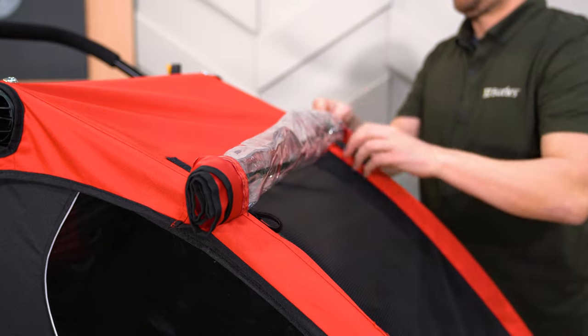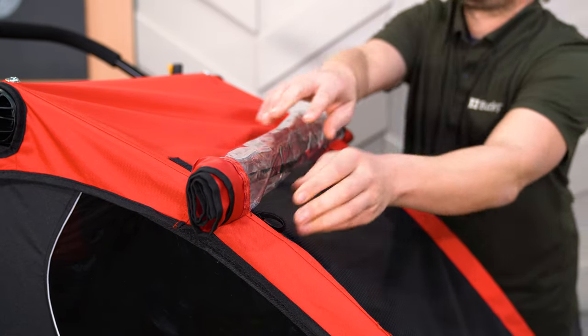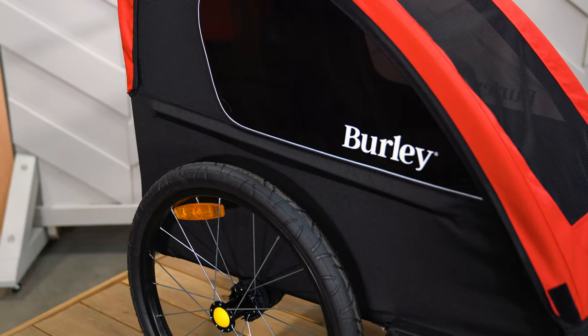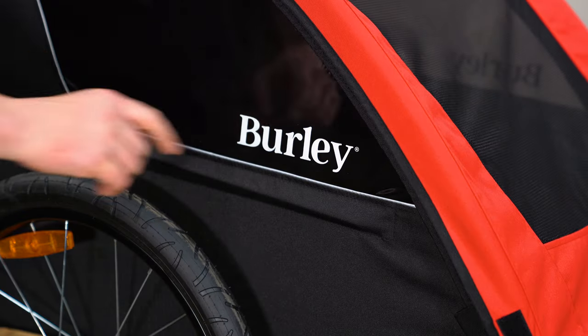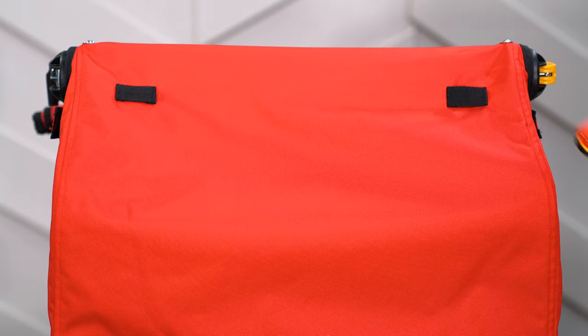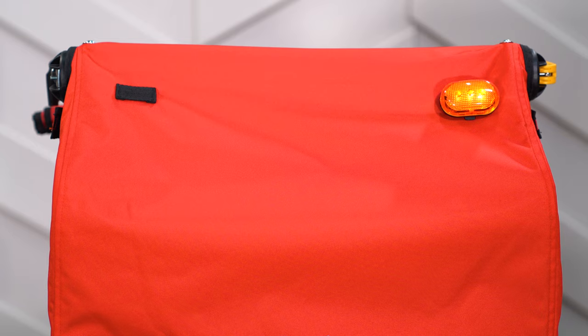To maximize ventilation on warm sunny days, roll up the front window and secure with the Velcro loops. The tinted trailer windows have a UPF 50 plus rating. Reflective materials make the trailer more visible at night, and light loops at the rear of the trailer allow for additional lighting to be attached.